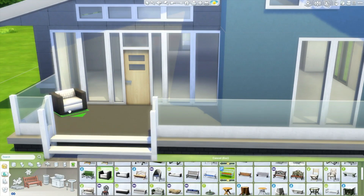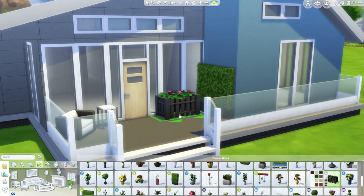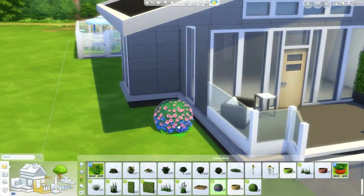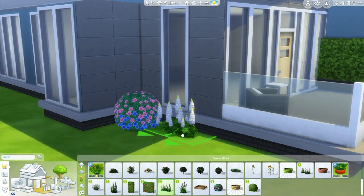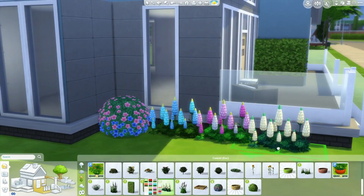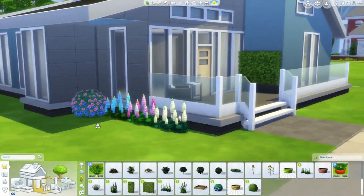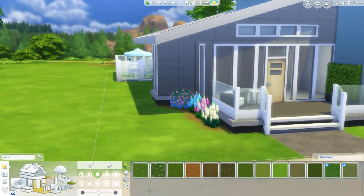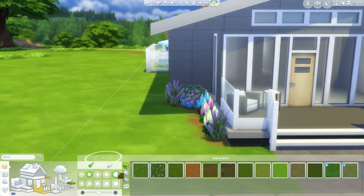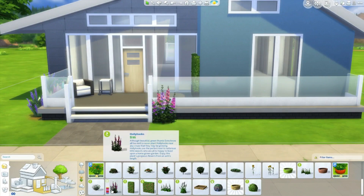Now moving to the front — I kept it pretty simple, just one little chair, a little table, and some plants. Now I'm moving on to landscaping, which I really enjoy. I've grown a lot since my old speed builds where I sometimes didn't even do landscaping — now I have to do it, otherwise the house feels incomplete. I used some flowers I never use, I think they came with the garden stuff pack. The plants from that pack are really really pretty, and that's the main reason I was happy with that stuff pack.